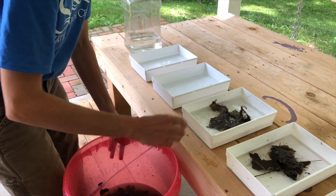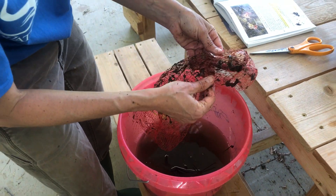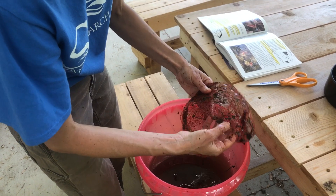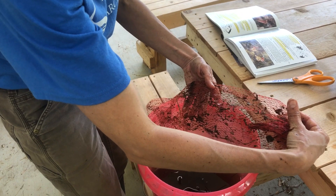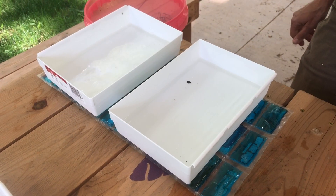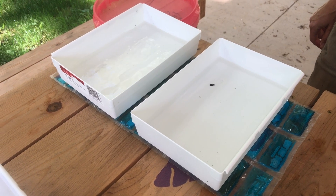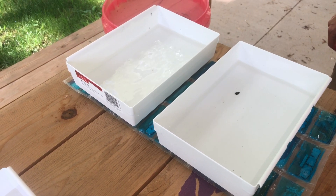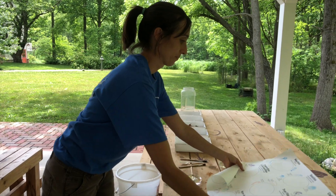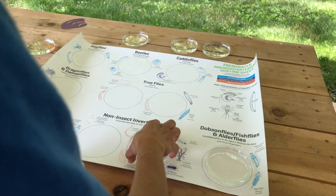Divide the pack contents among sorting trays that contain a couple of inches of stream water. If time allows, check the reserved leaves in the leaf pack for any macro invertebrates that may have been overlooked and add them to the trays. Repeat for each leaf pack. If the water in the trays begins to become too warm, place the trays on a plastic bag filled with ice — or like we show here, an ice pack — to keep the macro invertebrates cool.